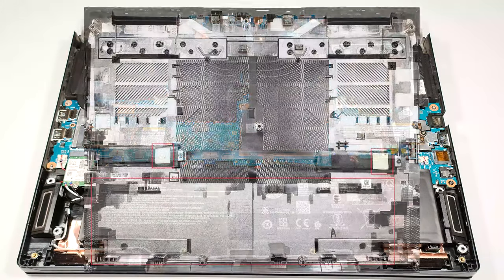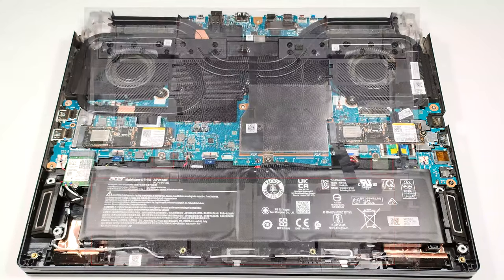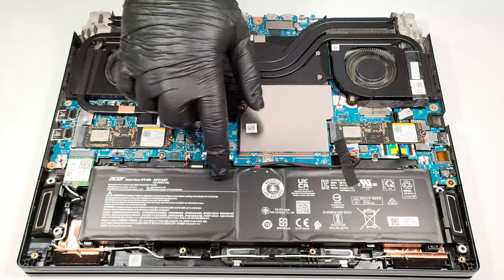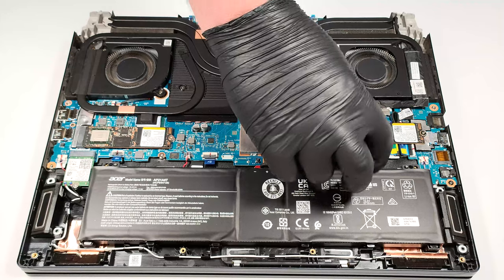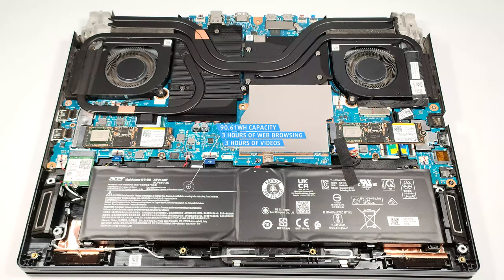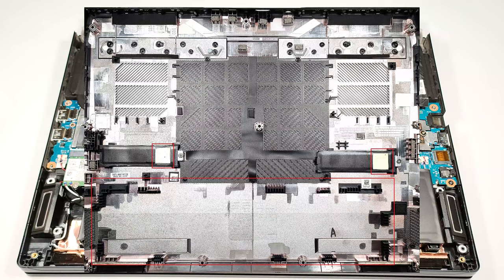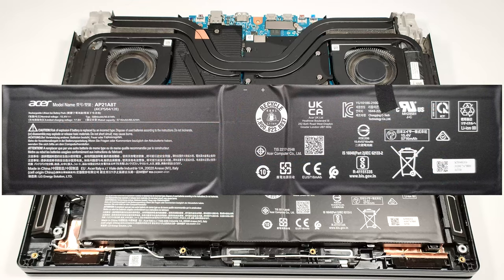There are two cooling pads on the inside of the bottom panel for cooling the SSD's controllers. Clever idea. The battery is a 90.61 watt-hour unit. Before taking it out, unplug the connector from the main board. The capacity is enough for 3 hours and 8 minutes of web browsing or 2 hours and 56 minutes of video playback. The battery isn't fixed to the base with screws because there is a dedicated socket for it on the inside of the bottom plate that is securing the unit in place.